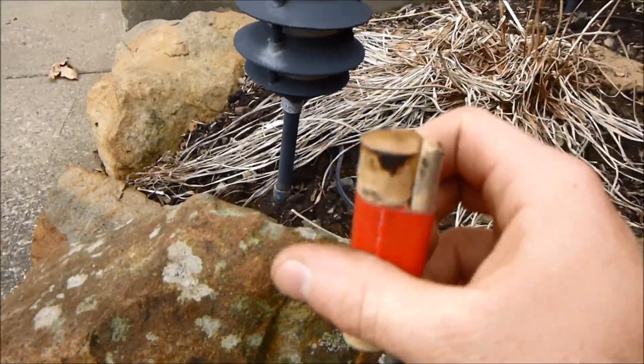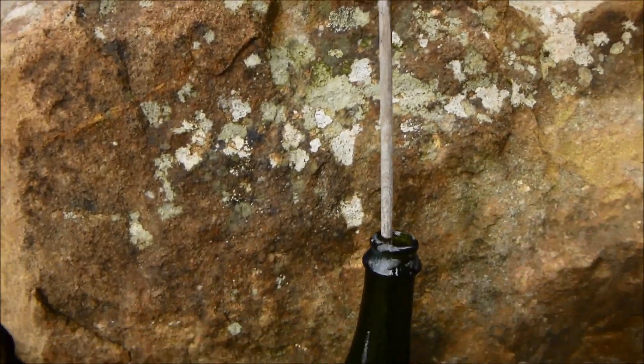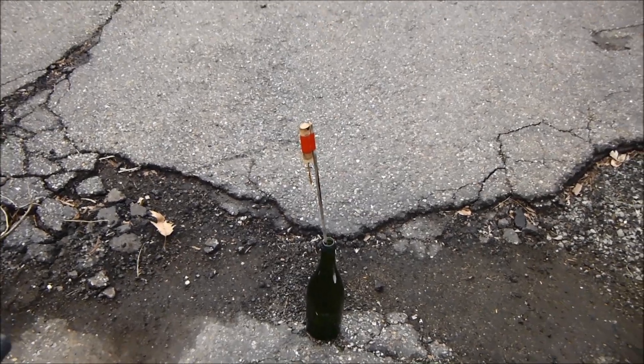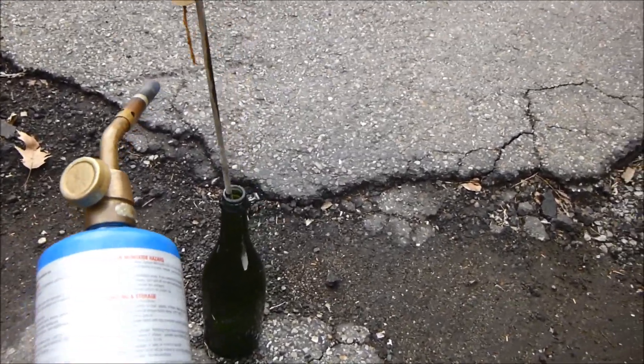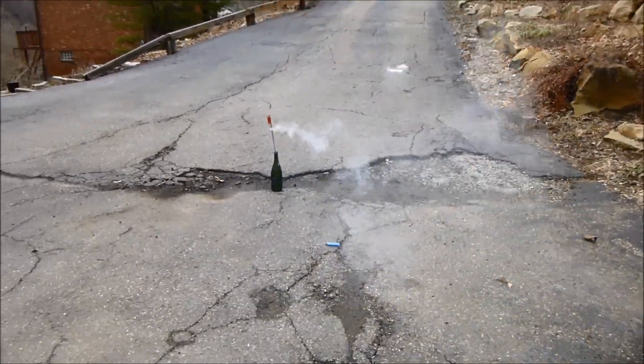Now we've got to try this rocket — same batch, same stuff. I don't know if the fuse is going to work because that fuse was not working very well, but we'll give it a go. Let's light it off. Hopefully this one works and hopefully the fuse works as well. Fuse is burning good.